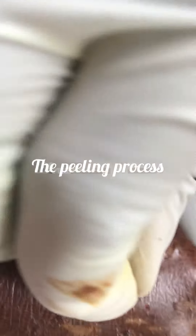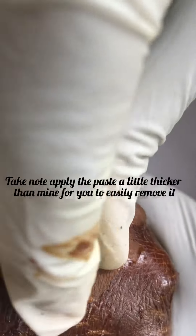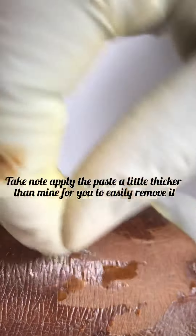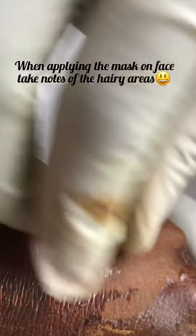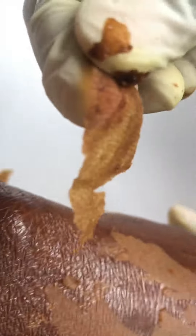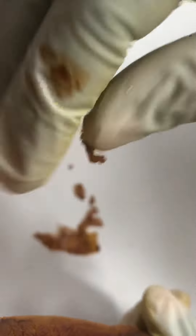You are going to peel it like this — as you can see, I'm peeling it and everything will come off. This one is very thin, so when you apply it, apply it twice so that it will be a little bit thicker and you can remove it more easily. When you check, you will see all the unwanted material. That's all — you are going to peel everything out.